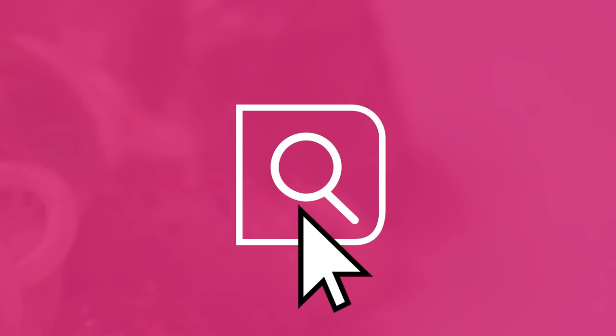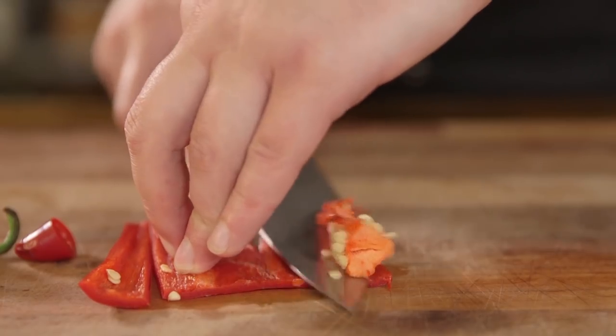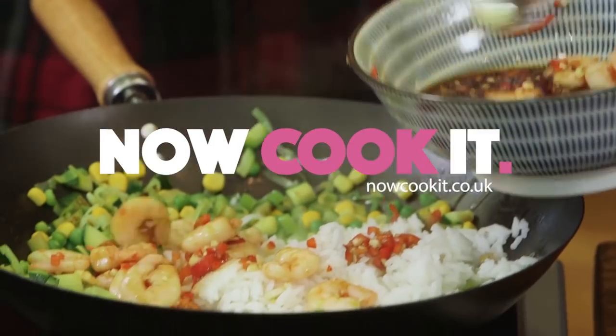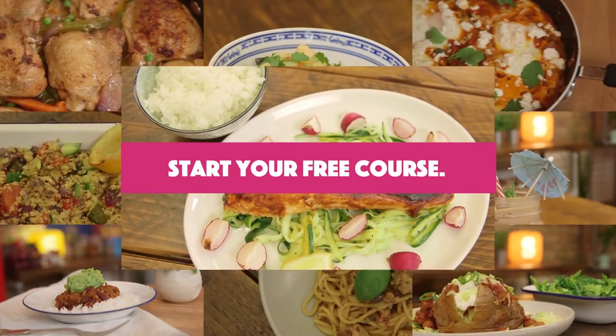Have you ever wanted to learn to cook but just didn't know where to start? We're the guys from Sorted Food and we've teamed up with Co-op to create Now Cook It, a free online course to show you how to up your food game. Head over to Now Cook It to get started, but for now check out this video from the course.